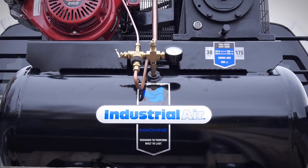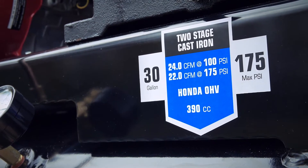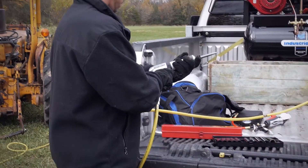With an impressive 30-gallon tank, this compressor produces 22 CFM and 175 max psi, allowing multiple tools to be run at once.